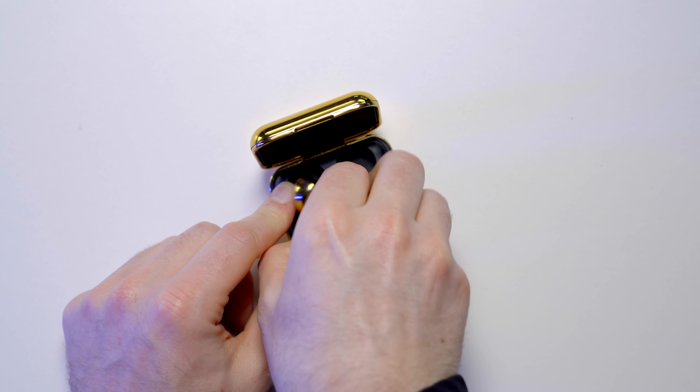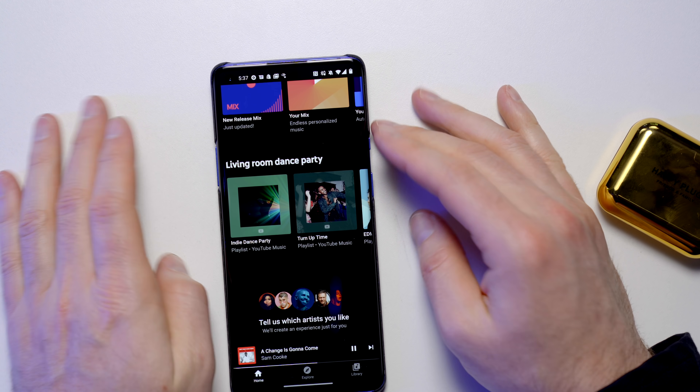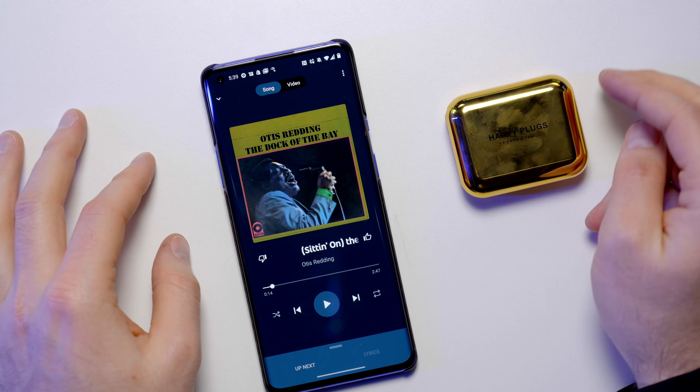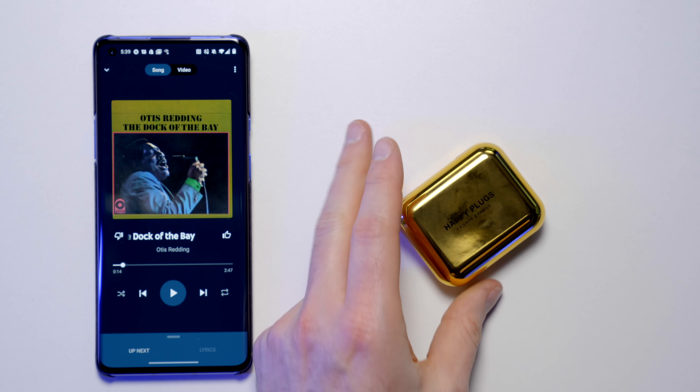Let's check in on those earbuds now. Power on — Air One pairing — connected. It's a mediocre type of sound. This thing is already getting scratched up on the plastic. It's not the worst headset ever. If you want to listen to a podcast and you're not very discerning, you're gonna get the job done. But there are better options out there for that price. If you just need some golden buds, I'm not judging you. Hopefully they can upgrade the next version.